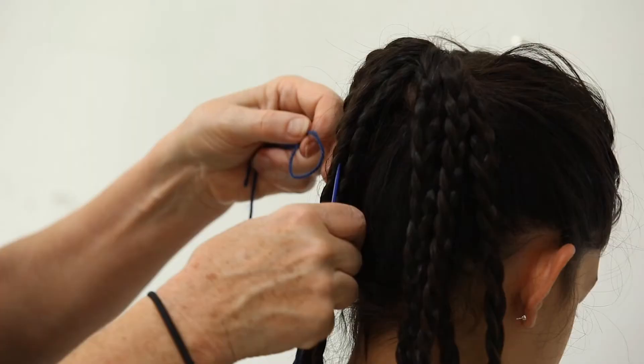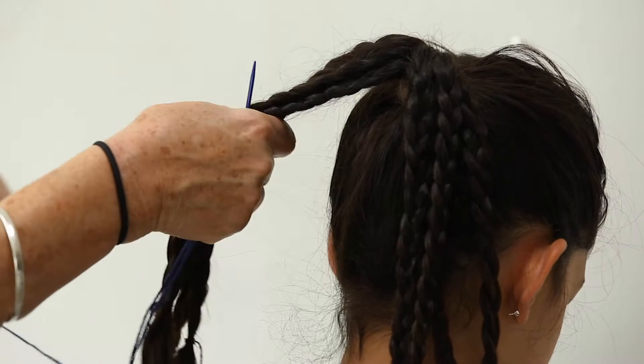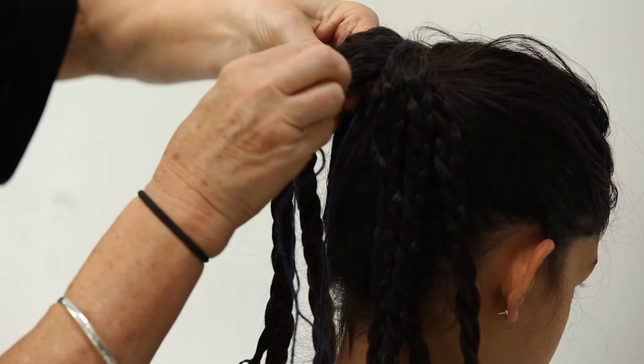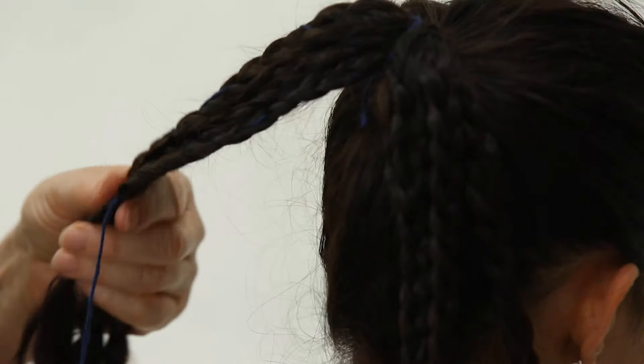Once you have your four plaits on either side, you take your needle and thread and you braid them together so that you've got one thick braid — a flat braid that you are then going to mount on the top of the head.